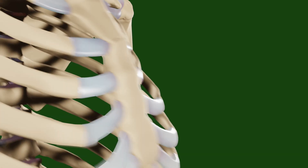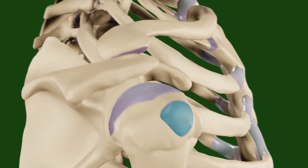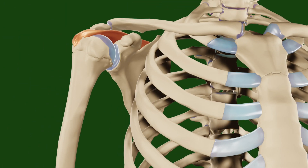The supraspinatus muscle inserts in the superior facet of the greater tubercle and originates from the supraspinous fossa of the scapula. The main movement produced by this muscle is abduction of the shoulder.